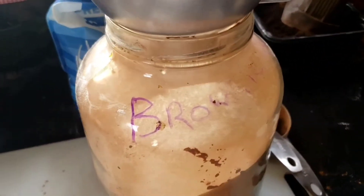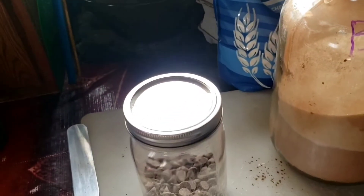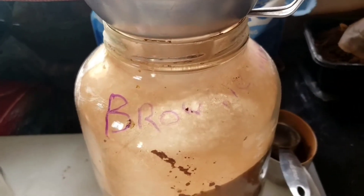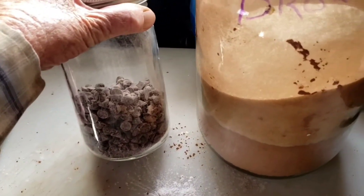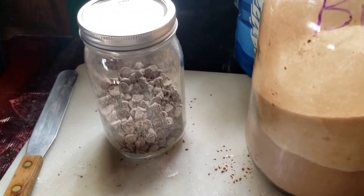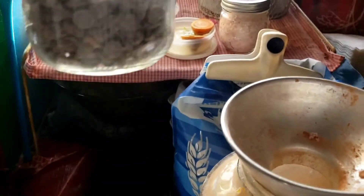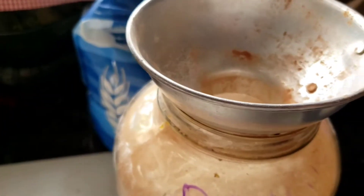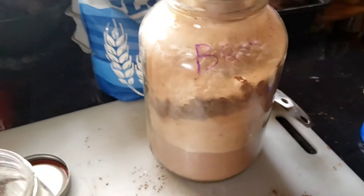One thing I do different than the recipe is you can add chocolate chips or nuts to your brownies. Chocolate chips will be just fine in there with the mix. I'm going to add some — I'm not sure exactly how much, but about that much will be okay. If I find the other jar of chips I'll probably end up putting more in.